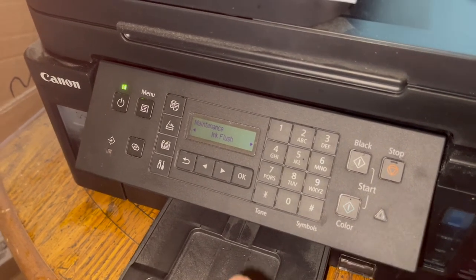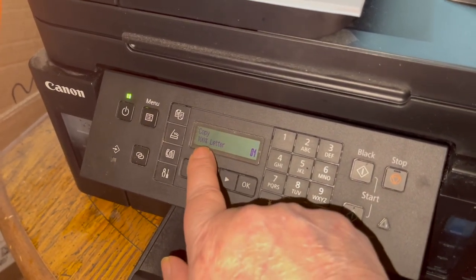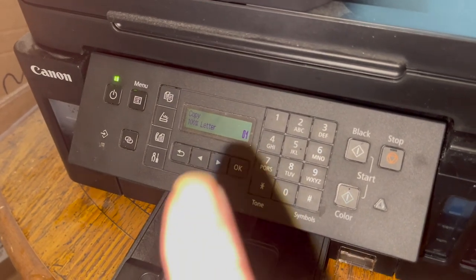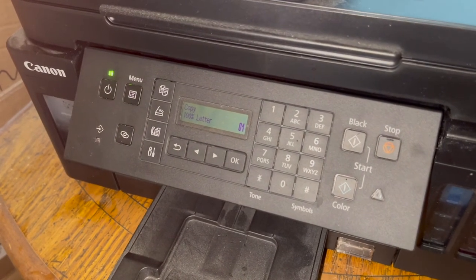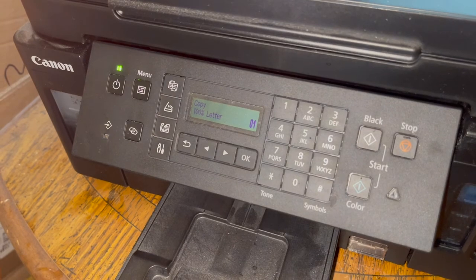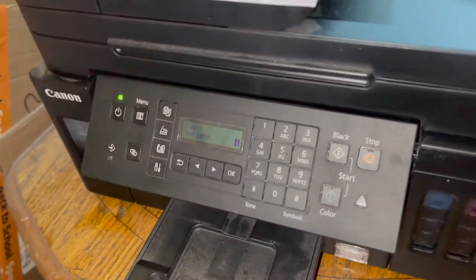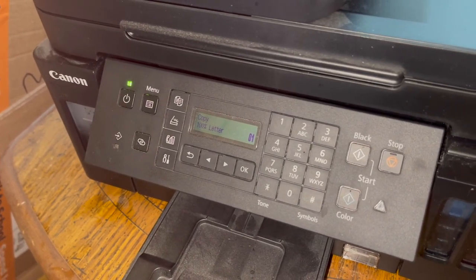If you have any questions, let me know in the comments below. Go back to the menu and hit Home. You want to be at Copy 100% Letter when printing. Get familiar with this panel — it can be hard to see, so use a small flashlight or pen light to see what mode you're in. Be patient, you'll get it to print in color. Thanks for watching, have a great day, and we'll see you in the next video!